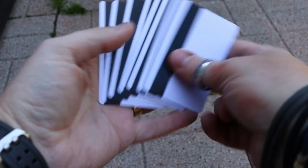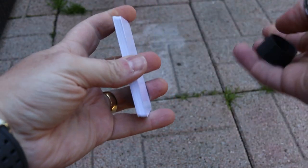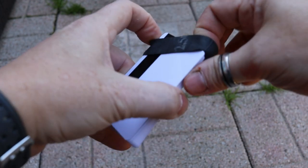So let's say, for example, for some strange reason you've got a dozen cards or so and you need them to be held together — these fit perfectly around a dozen cards.